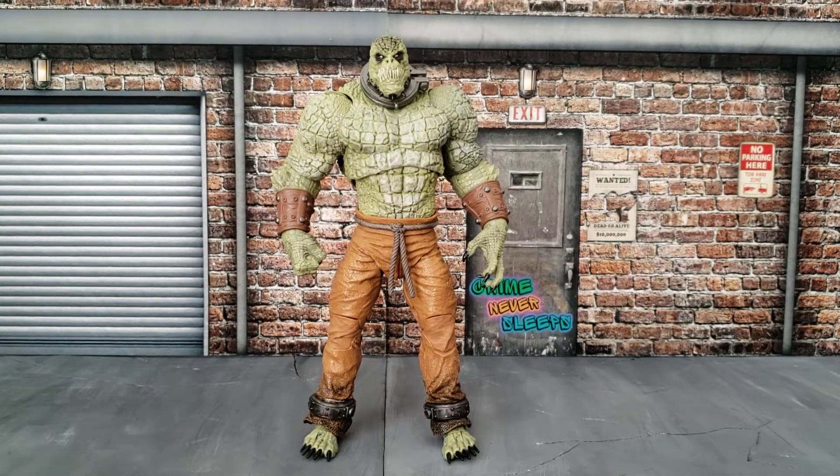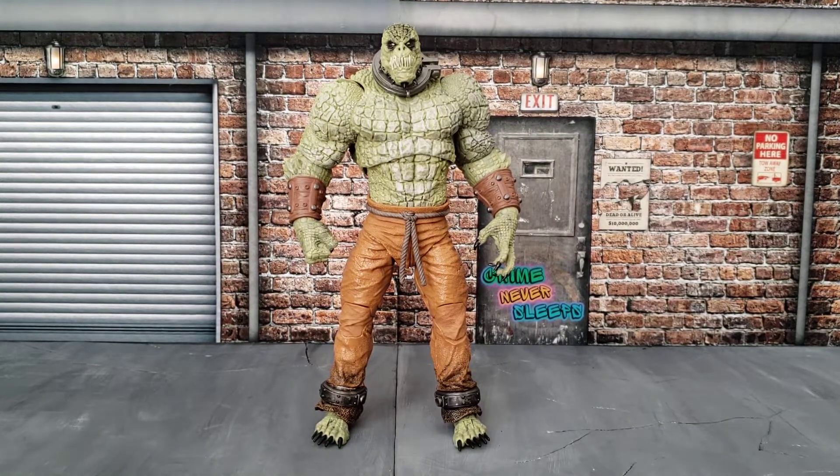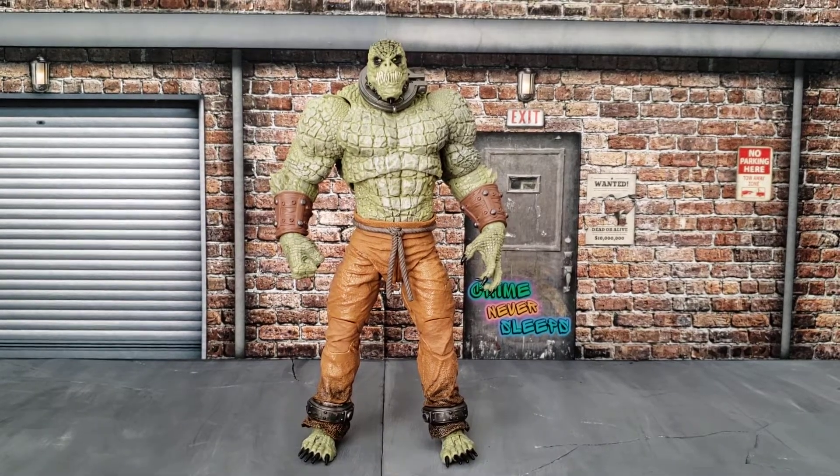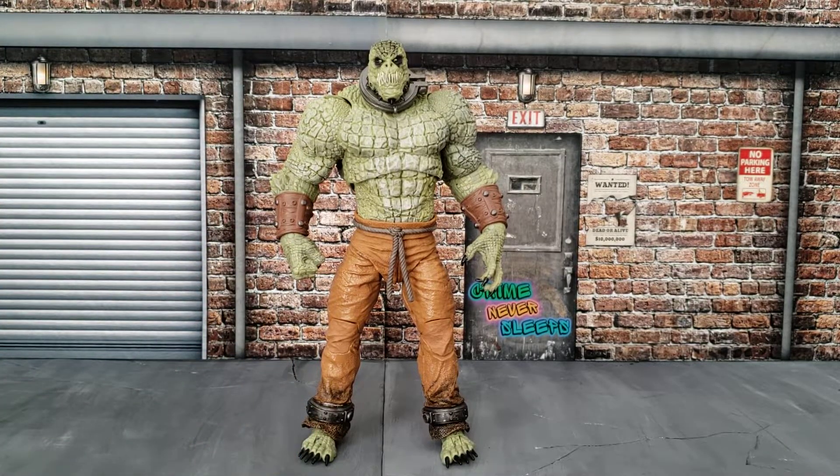Hey, what's up guys, thank you so much for watching this video. Today I am going to be doing a quick review of this figure — this is the Killer Croc from Batman Arkham Asylum. I was very excited when I saw this figure go up for pre-order because I love the look. I know that it's not entirely accurate to the video game, but I just love how it looks — the whole prison suit, the sculpt, everything.